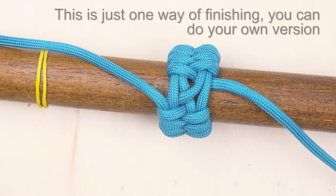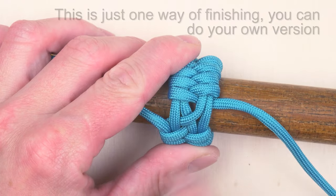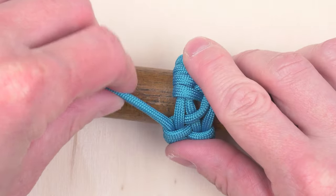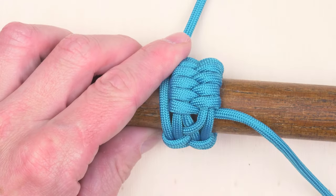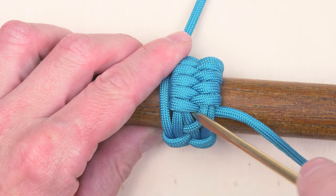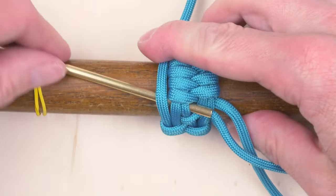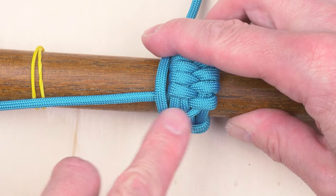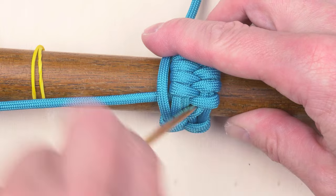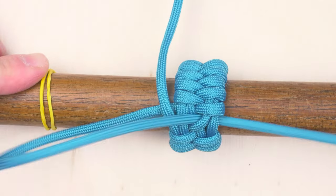After tightening up I need to do several more of my weaving turns. I'm going to take the other end, place it next to my knot and continue weaving. Over 2 and under 3, over 3, under 2 and so on, just to secure the other end.